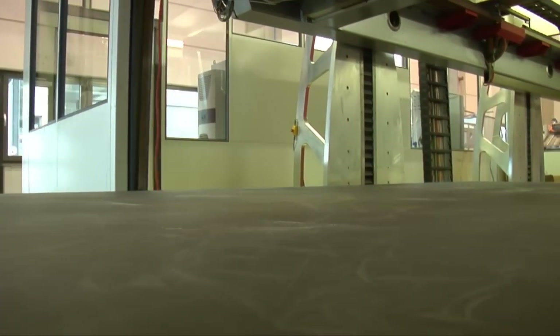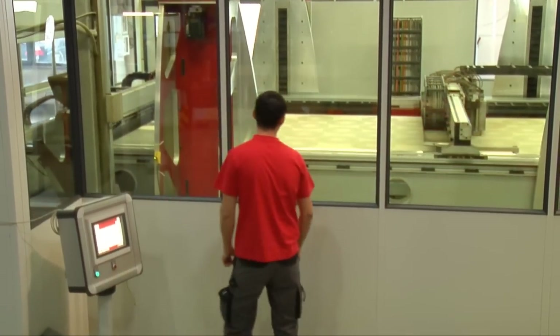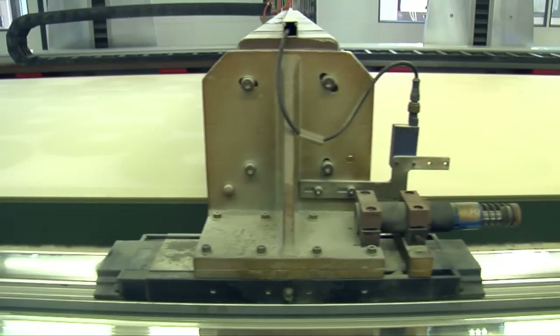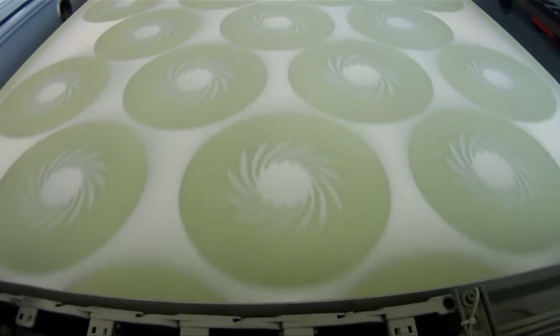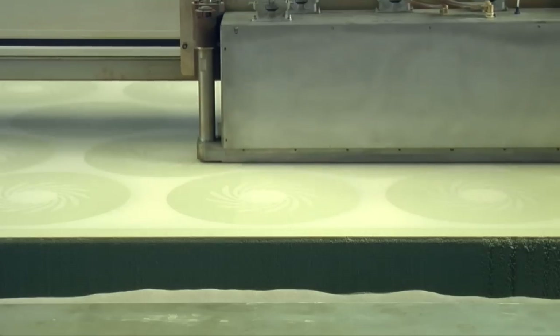Depending on the application, prototypes and small series can easily be produced in various sand types. The re-coater applies sand to the 4m long build space in one layer. At the same time, the print head starts to selectively dose the resin where the mould will be created. This layer building method allows for the production of complex geometries with undercuts in one piece.